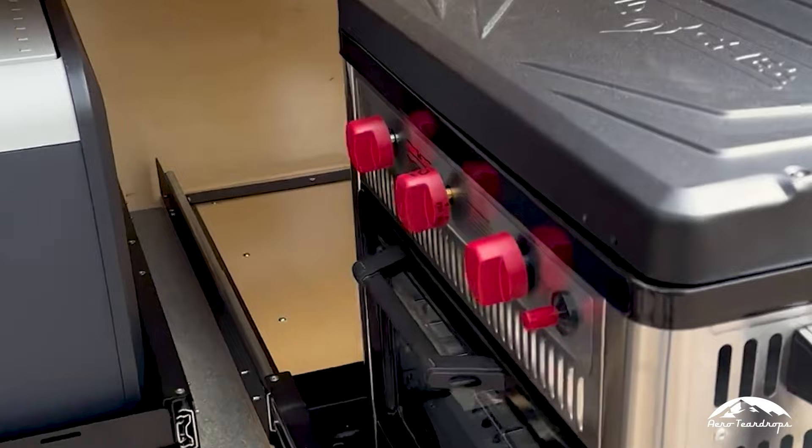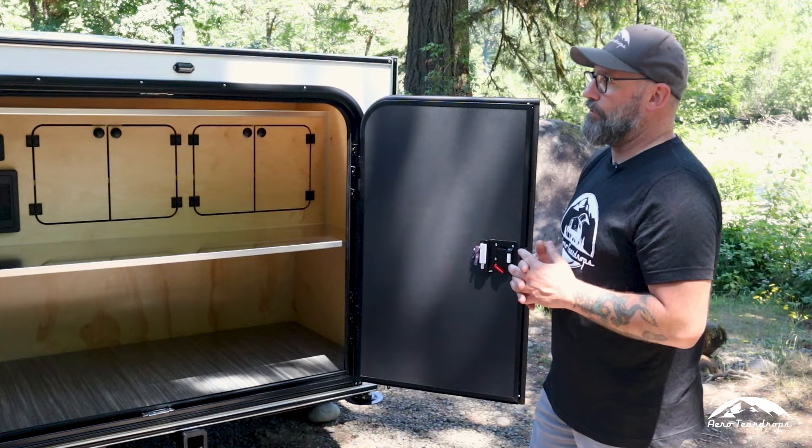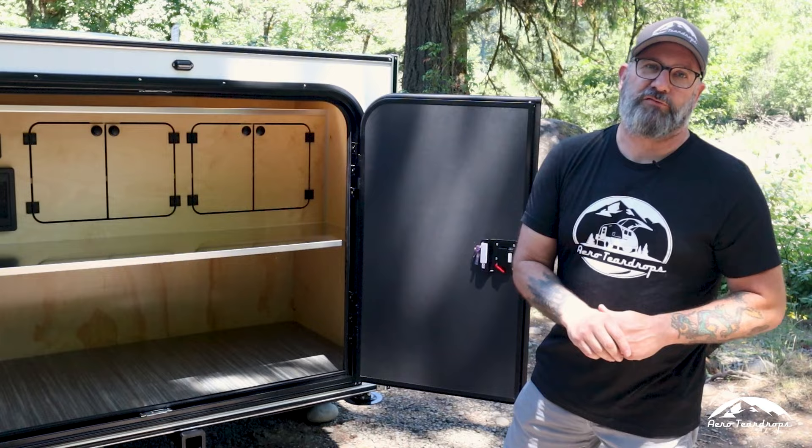Our base on this trailer is just over $15,000, and this trailer as it sits is just a little over $19,000 — still under the $20,000 mark — and you're getting a ton of great features.